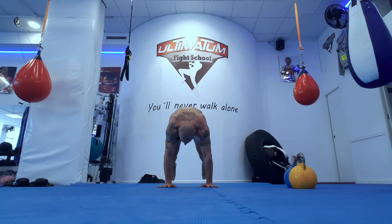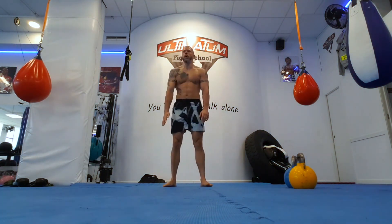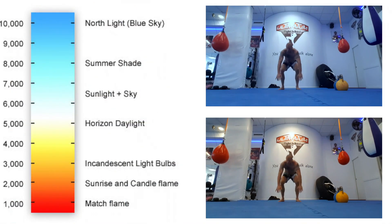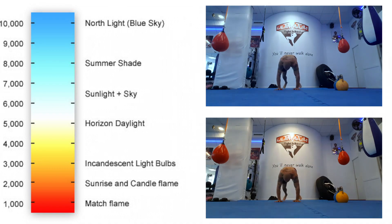Does your video look like this? When it's supposed to look like this? Chances are, your white balance setting was set wrong on your camera. Today, we'll take a look at how to quickly correct this in Final Cut Pro using the Balance Color tool.